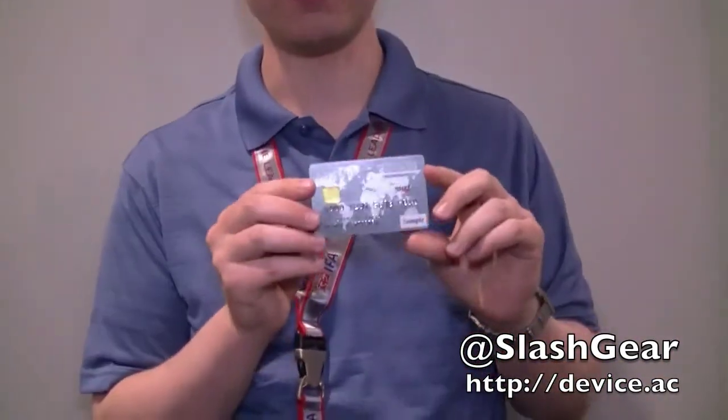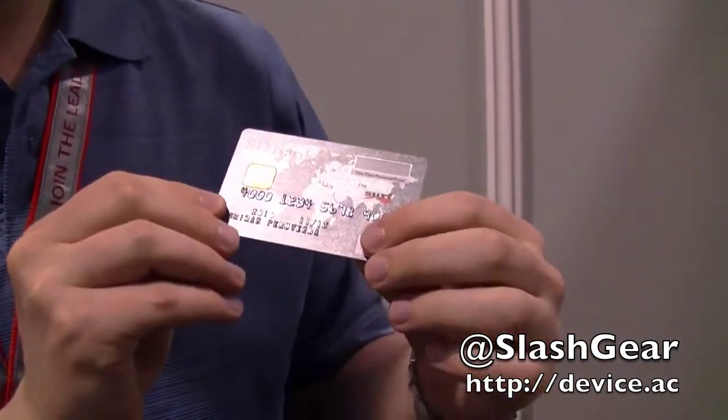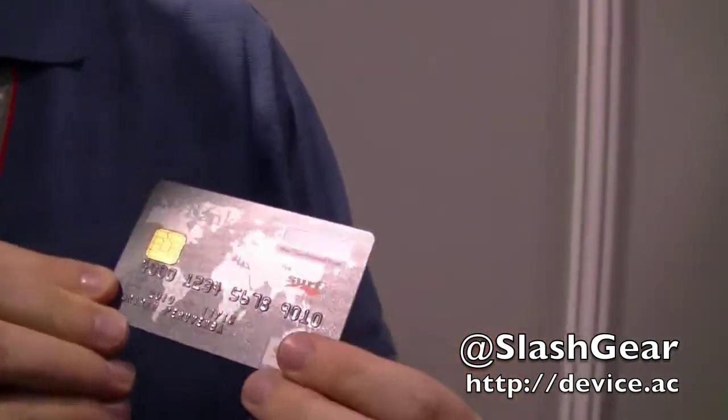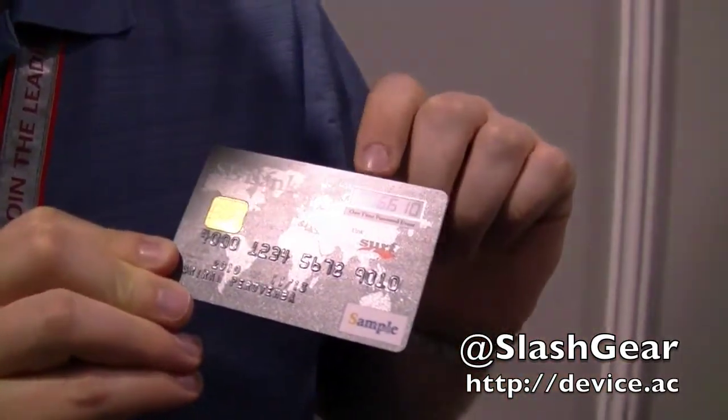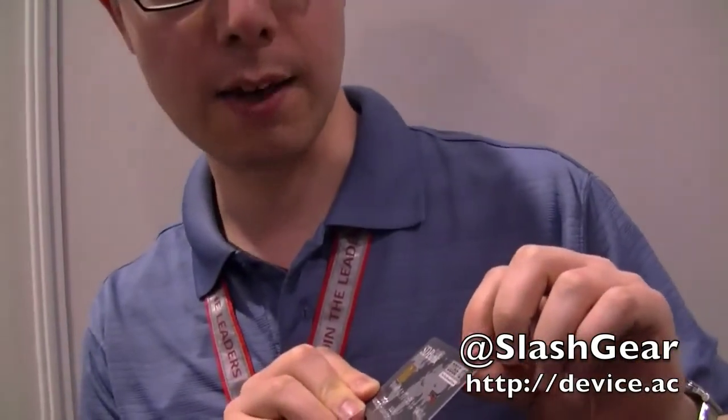This is E-Ink Surf. It's segmented, ultra-thin, rugged and flexible, and as you can see it's basically a display that's built into a credit card. Now if I press the button on the back, you get a unique one-time code on this tiny ultra-thin E-Ink panel.